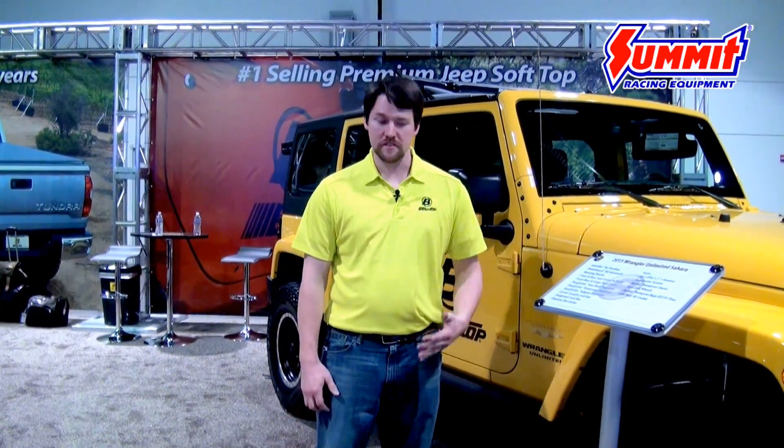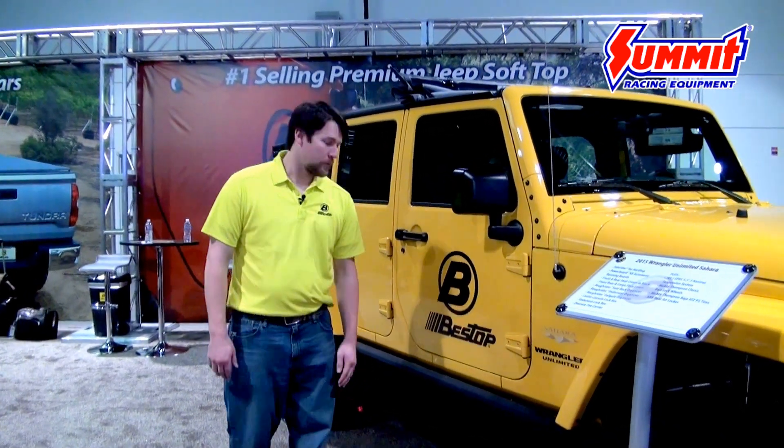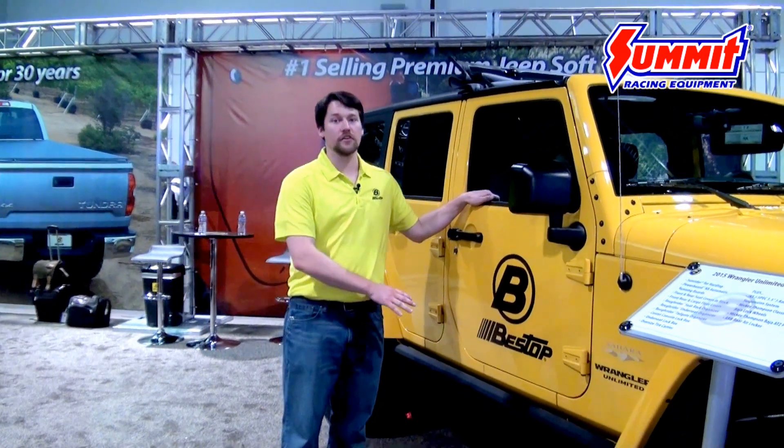I'm Bill Haberkamp here with Bestop. We're at the SEMA Show 2015 and there are a couple of fun new exciting products that I want to show you guys. The first one we have is actually our new power boards.